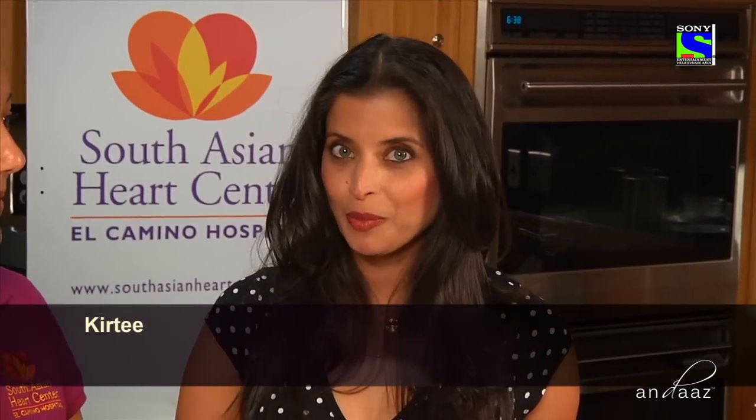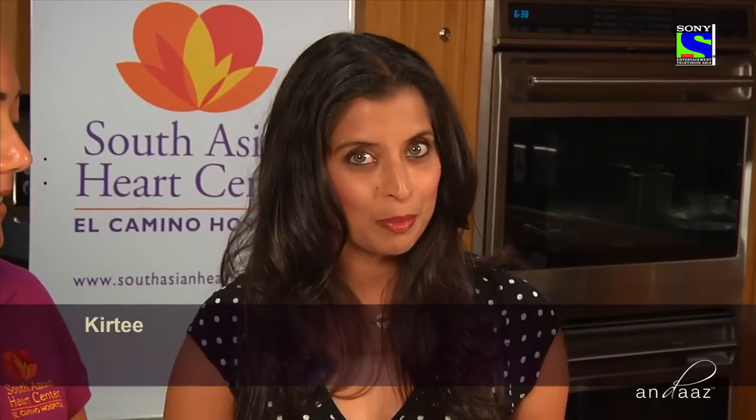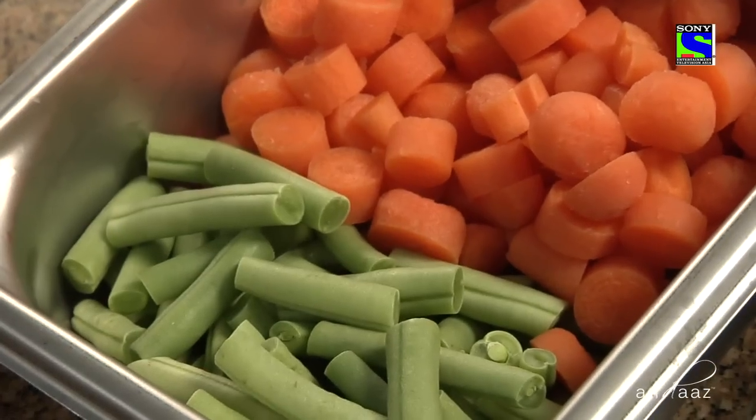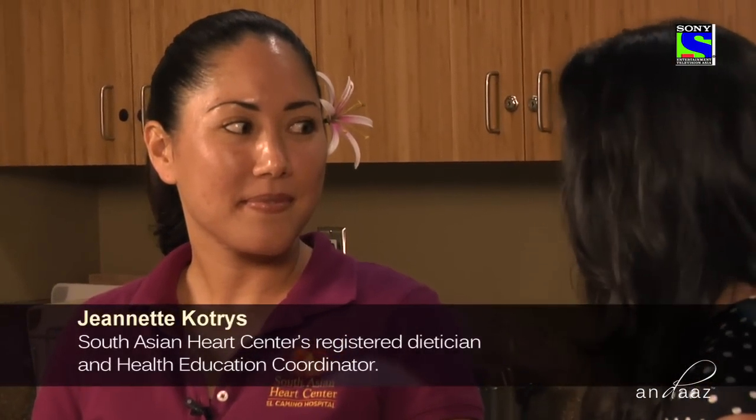I'm here at the South Asian Heart Center at El Camino Hospital. I'm really excited about today's episode because we are going to learn how to make a fantastic recipe that will keep your heart healthy. I'm standing here with Jeanette, who is a dietitian and nutritionist. She's been in the wellness industry for 10 years and is also the health education coordinator here. Thank you so much for being here with us.